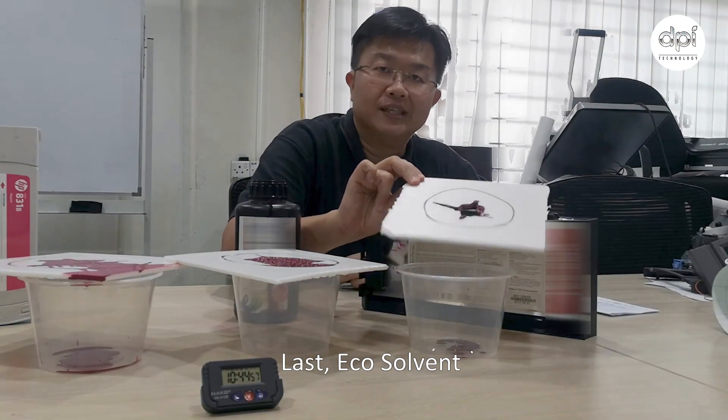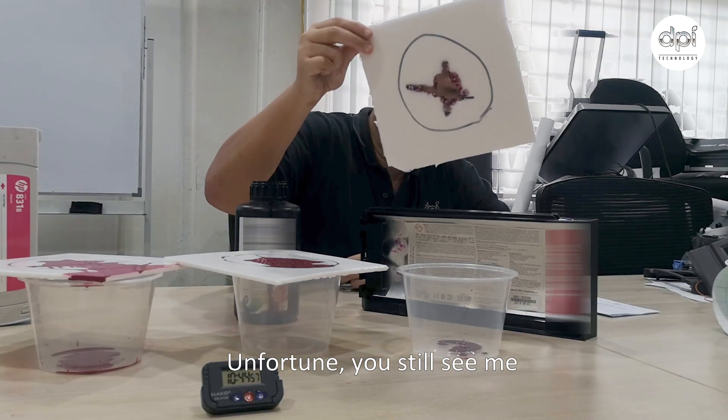Last, eco-solvent. Unfortunately, you can still see me — meaning the eco-solvent ink does react with and affect the material.